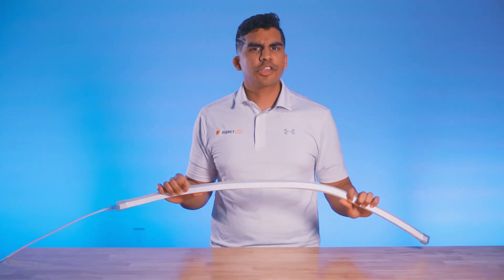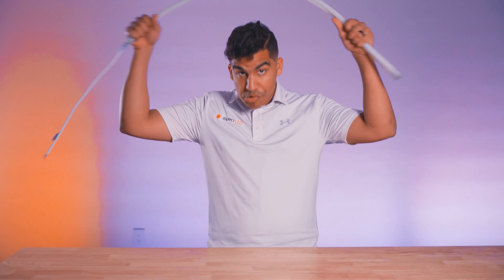It's also dimmable. Thank you so much for watching. If you need any other information on neon flex or any other lighting products, be sure to reach out to our team of LED experts. And always remember, light up that subscribe button.